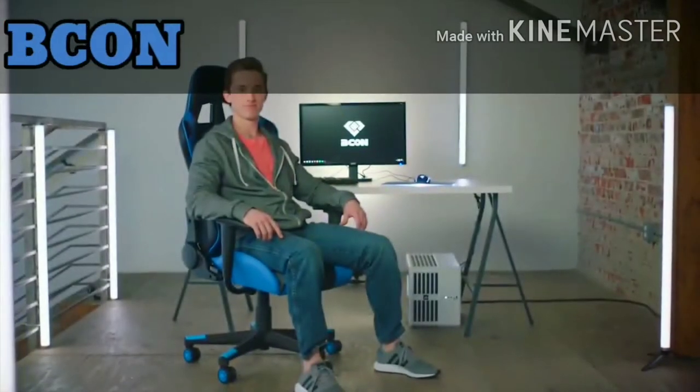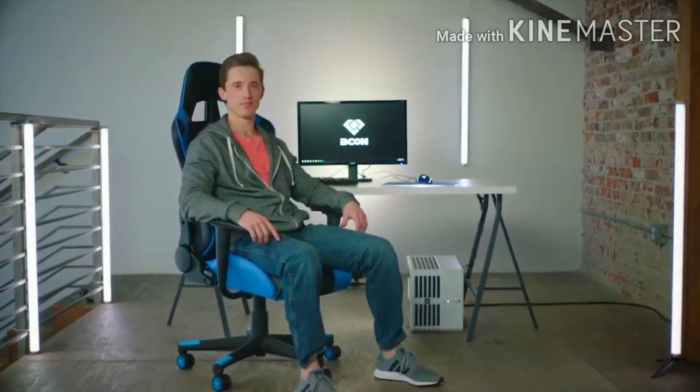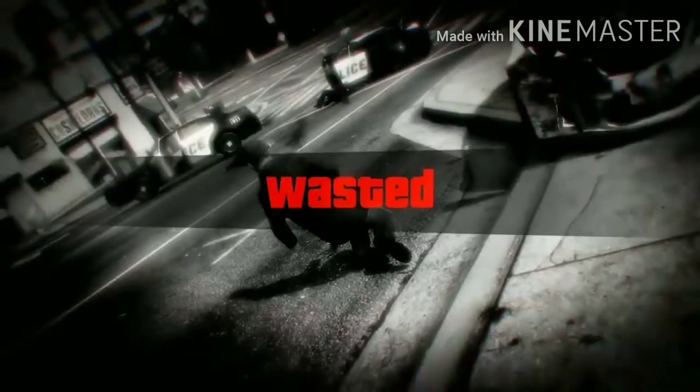This is Leroy. Leroy is a gamer. Sometimes he wins. Sometimes, not.